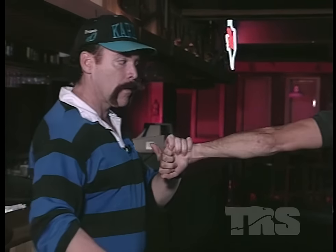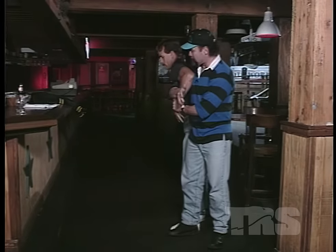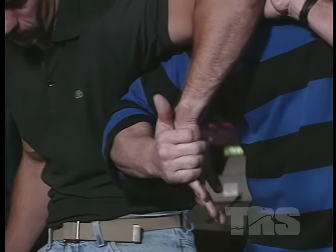And then you have your natural come-alongs. For example, if someone was holding on to you or grabbing, like I said before, you can slap their hands down, lift, pull, slide inside. And once you get in here, you plug your elbow in, grab their little fingers, and put your pressure right in here and just lift them up and walk them out of the door.